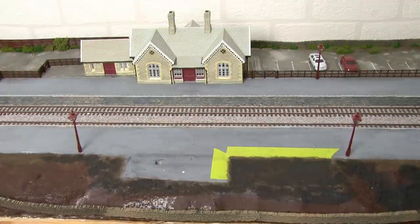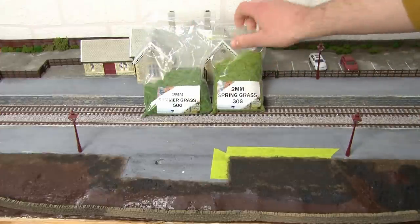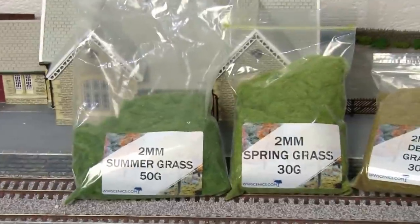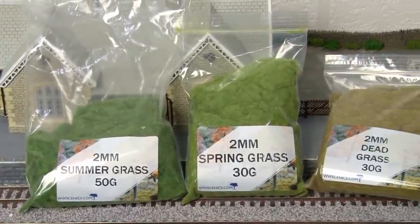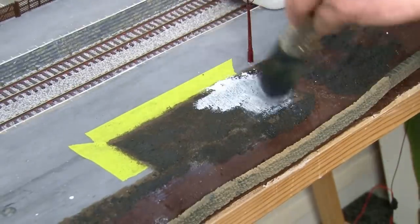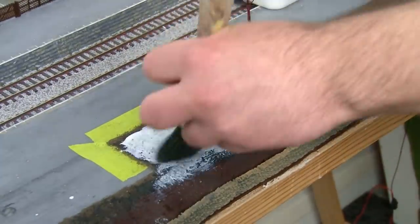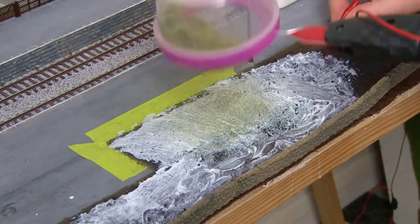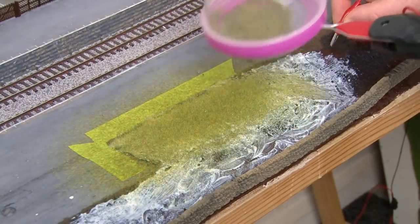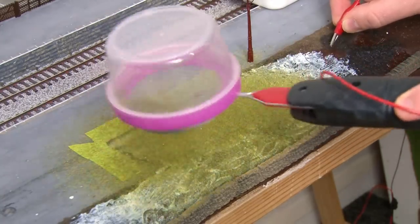Now it's time to bring the scenery to life by adding the first layer of static grass. For the base layer I like to use two millimetre fibres and for the little picnic area on the platform I'm going to use a blend of three different colours to create a more dried outlook. I'll start with that area first by adding a layer of PVA glue where I want the grass. The blended two millimetre grass is then added over the top and it doesn't matter if it spills outside the intended area as everything will be getting a two millimetre base layer anyway.